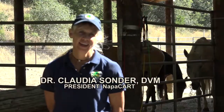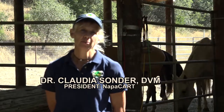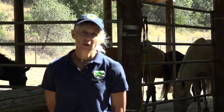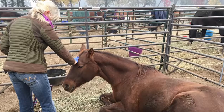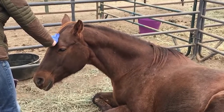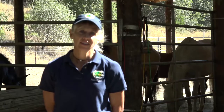Welcome and thank you for joining us today. My name is Dr. Claudia Sonder and I'm the president of the Napa Community Animal Response Team, or CART, and an equine veterinarian. As a CART team member, you may be requested to perform a head-to-tail assessment on a horse in your care, whether out in the field or in the shelter. This video is designed to give you some of the skills and knowledge you may need to accomplish that task safely.